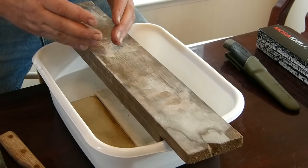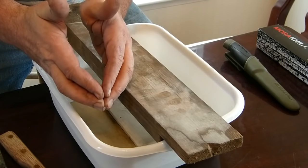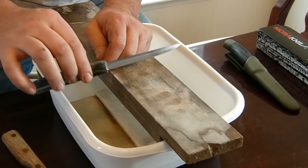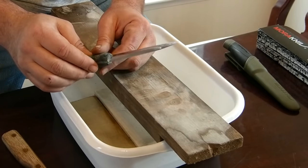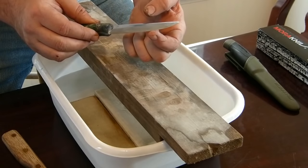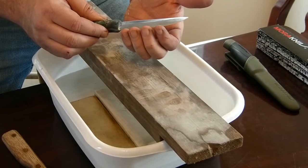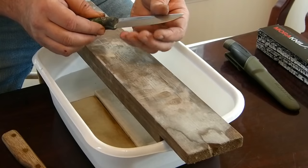The blade I made for the TV show is a convex grind, kind of like this. This knife is convex too, but to a much lesser degree. It's pretty much a straight grind down with a little bit of that shape, and then I've got a secondary bevel here on the edge. It gets very sharp, but it should be stout and robust as well.